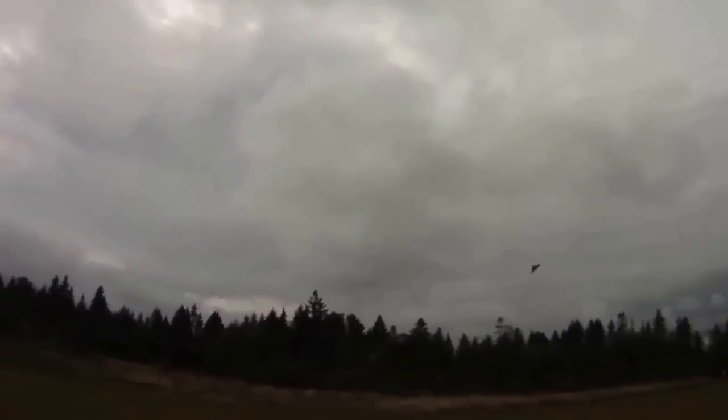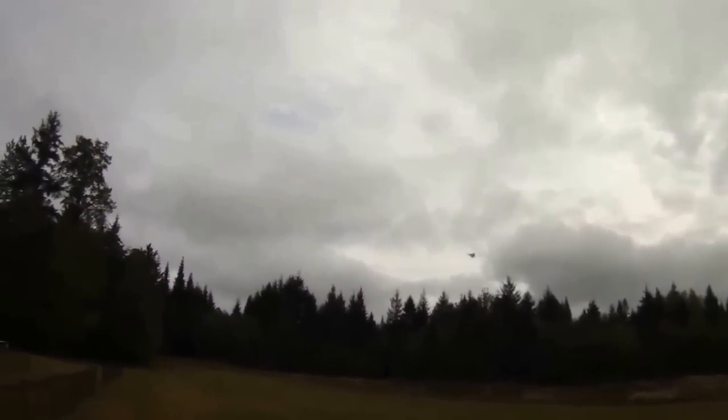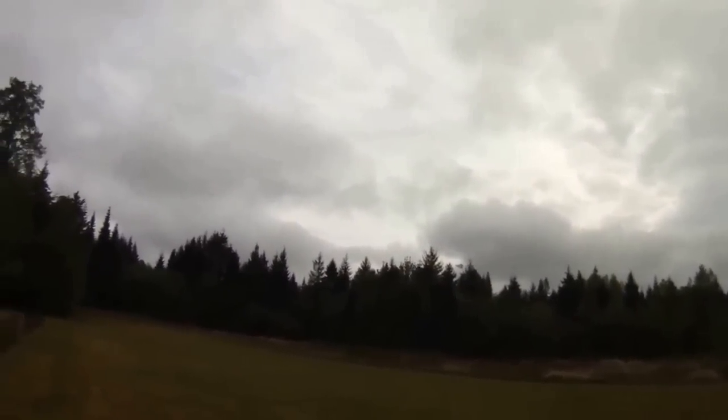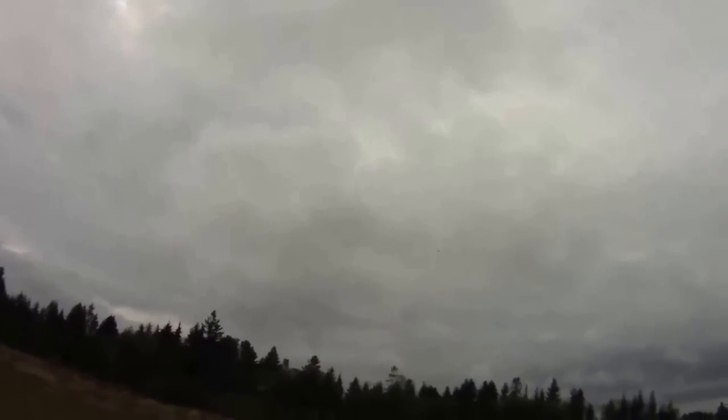That was a bit better stall turn there. Little victory roll on climb out. We've got to have one more high-speed pass here. Too fun.